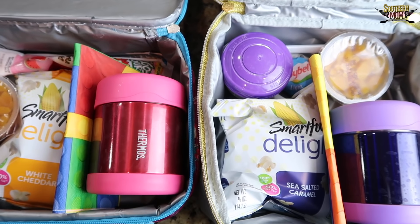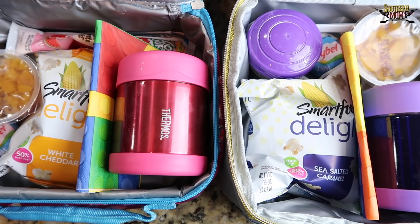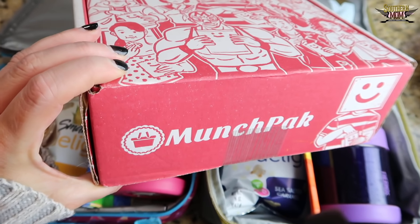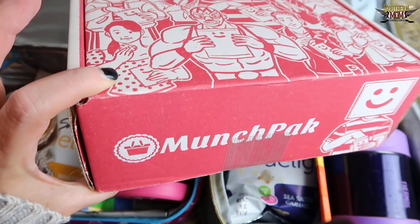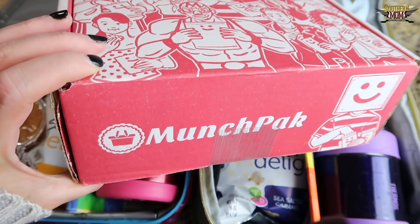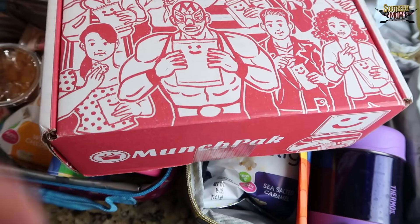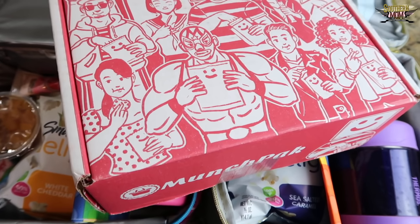I think that'll be it for today's video. My next video is going to be all Halloween themed lunches, so be sure to subscribe if you want to see those. If you enjoy these videos, please give me a thumbs up — that lets me know you want to see more. I also just got in a brand new munch pack, so I'm excited to open this in next week's video — I'll do an unboxing and show you all the goodies. My kids love when I incorporate fun and different snacks from all over the world. Have a blessed day, bye!